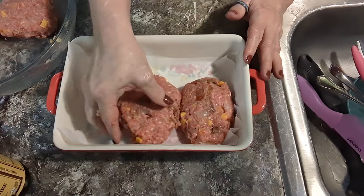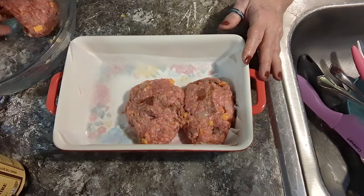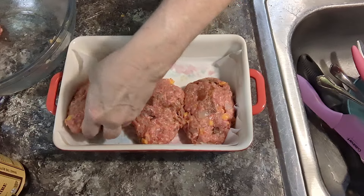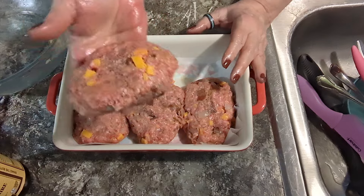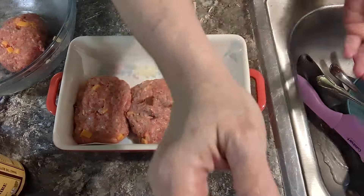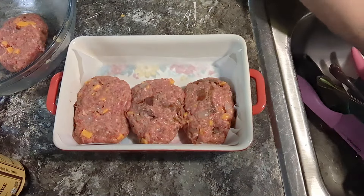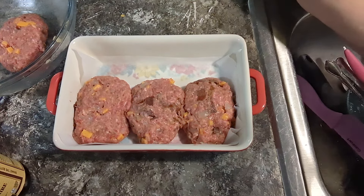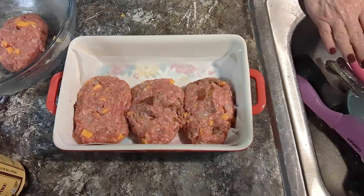I don't think they're gonna fit in my little casserole dish. That's not gonna fit in here. I'm just gonna stick this other one on my baking dish I had the bacon on. I love these little casserole dishes — it'll be perfect for me and my husband.